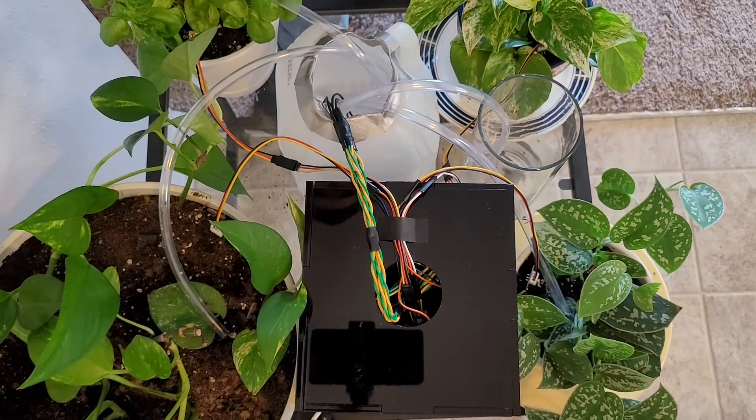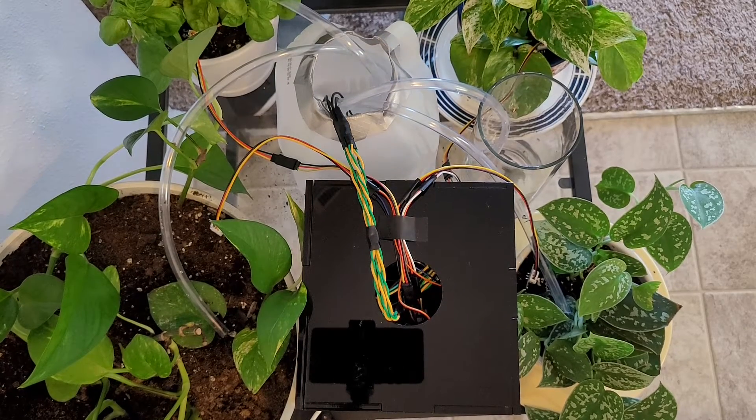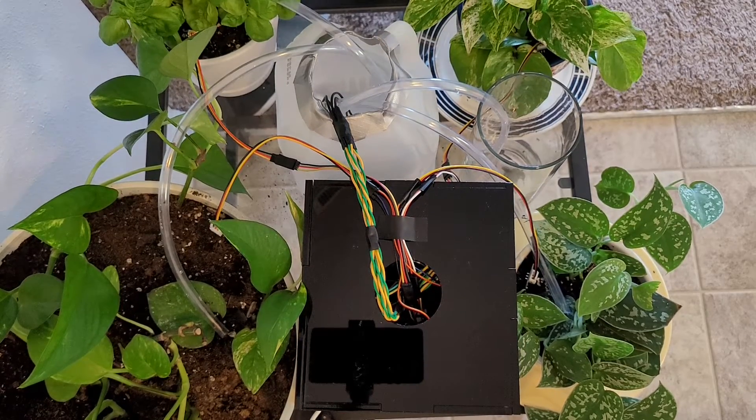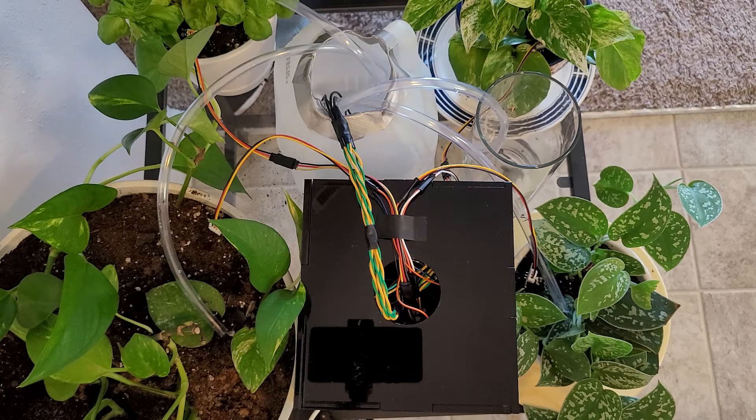The program knows when to start as it compares soil moisture values sent by the sensors to two set values: a dry value and a wet value. If the soil moisture values are above the threshold for the dry value, then it knows to turn on the pump. It then runs the pump for one second intervals until the sensor detects that the levels have gotten below the wet value threshold, at which point it shuts the pump off.